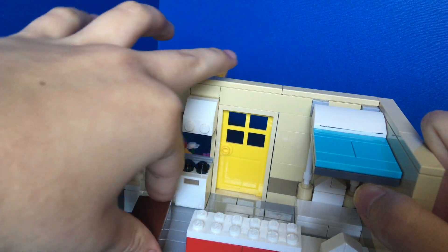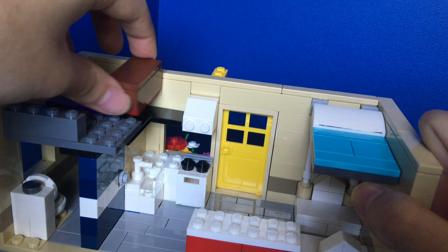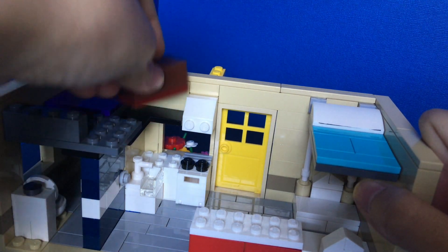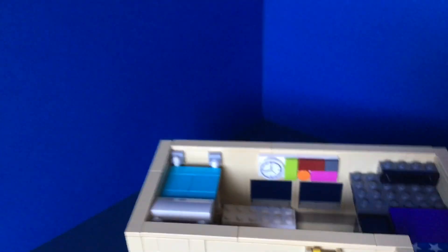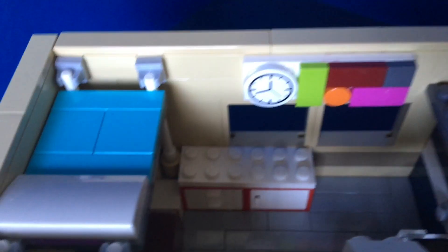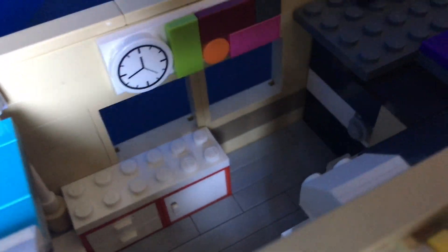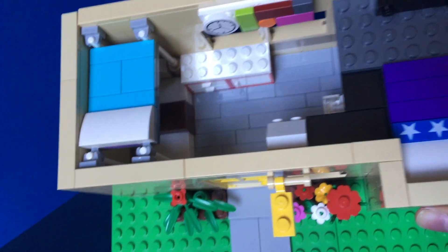The table is completely removable — if you don't want it you can just move it to the side. It can also be used as a step stool to get up to the loft, or you can put it on the storage space. There are simple drawers, cabinets, and a little desktop you can put wherever you want.